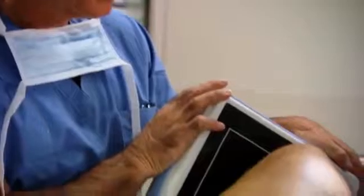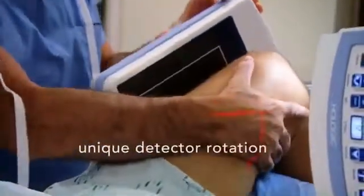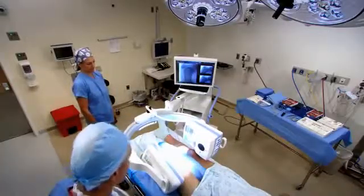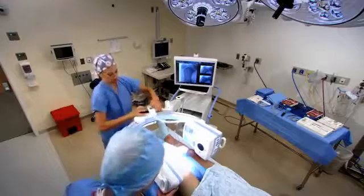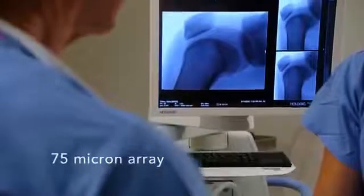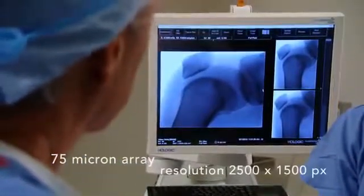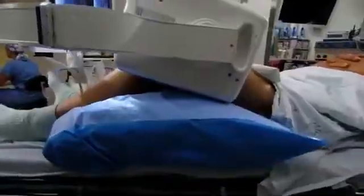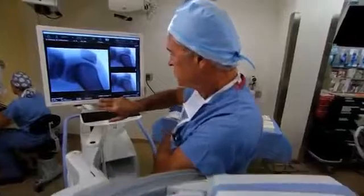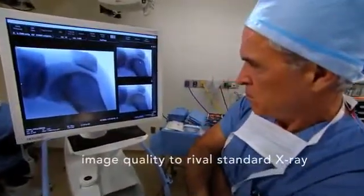Only the Fluoroscan Insight FD offers the unique capability to rotate both the detector and collimator, making it even easier to obtain the desired view. The detector image array has a density of 75 microns and yields a resolution of 2500 by 1500 pixels. Our advanced image processing algorithms offer distortion-free images, which deliver exceptional quality and impressive fine detail.